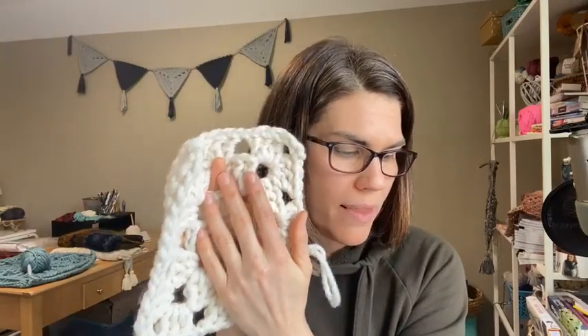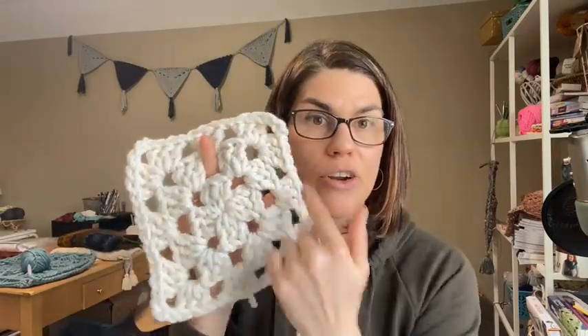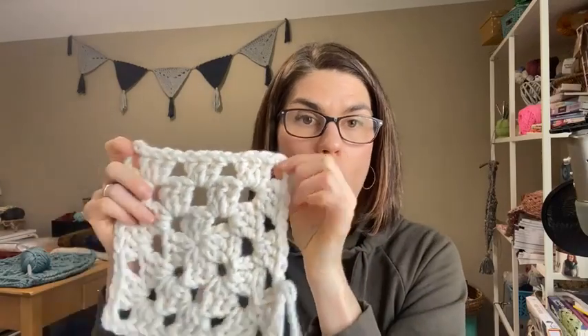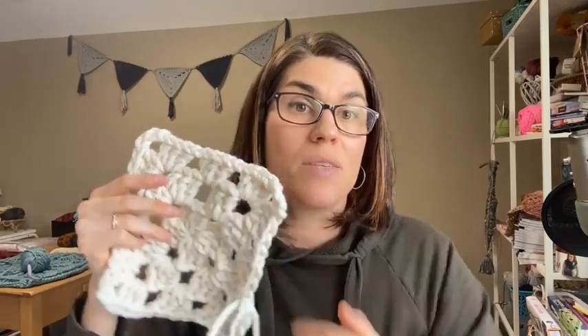You're only joining these on one side. As you create granny squares, you complete one, then the next granny square you complete, you join the last round of work only across one side — from chain-three space across the chain-one spaces, ending in the next chain-three space. So it's only joined from one chain-three space to the next, with each chain space in between.